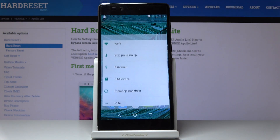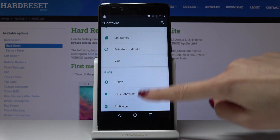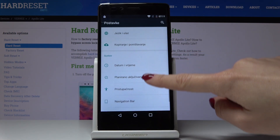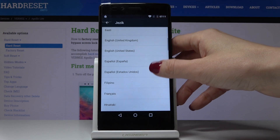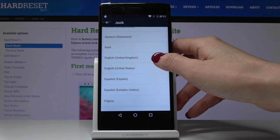Then if you would like to change it one more time, you have to open language and input again. Pick language and then select the one that you would like to apply, and in my case it will be back to English.